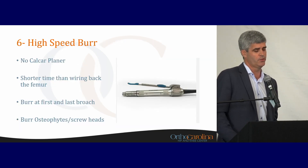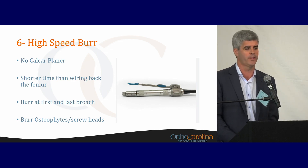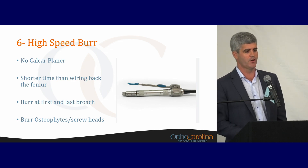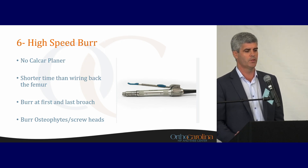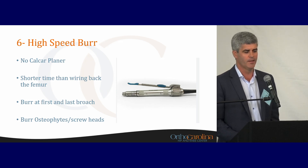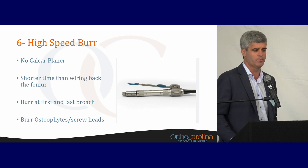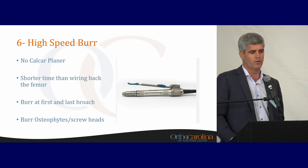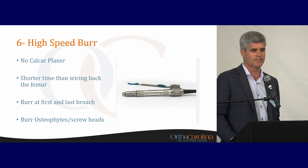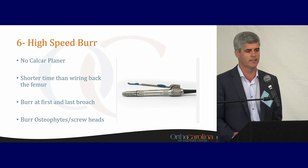I use a high-speed burr — I don't use a calcar planer. Anybody that's used a calcar planer has probably seen calcar planer fractures. The joke in our operating room is it takes a little more time to burr, but not as long as wiring back the femur when you break it with a calcar planer. I burr at the first broach if it's in adequate position, then burr up on the last broach. It also allows you to burr osteophytes around the acetabulum and any prominent screw heads that don't allow your poly to seat.